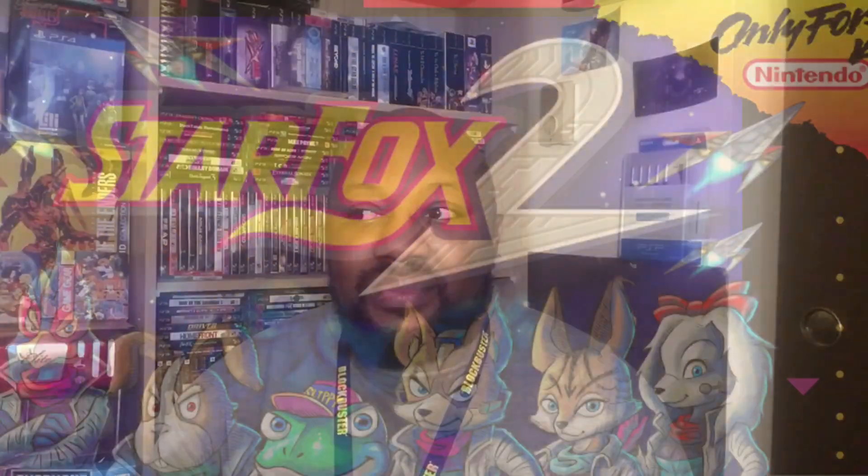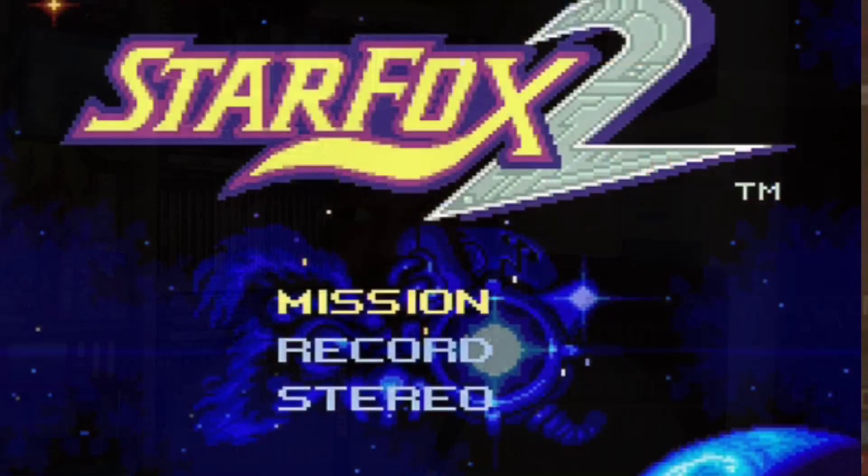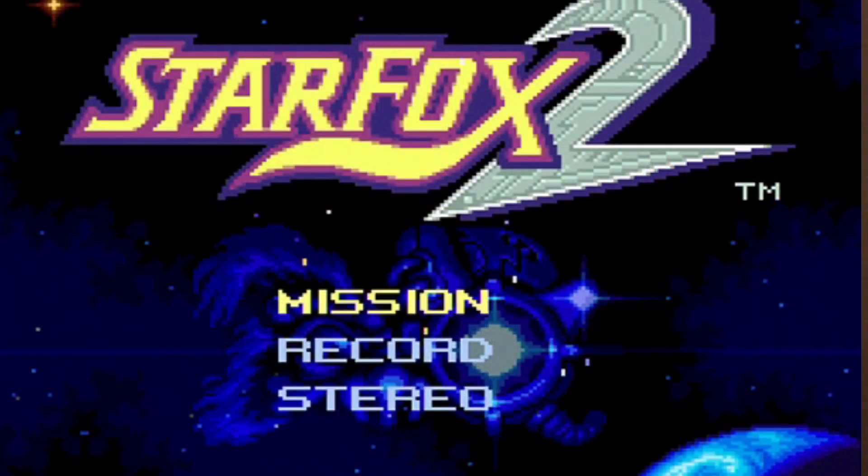The SNES Classic was more of a system for me because I really wanted to play Star Fox 2 — the original build in its final version. There were rumors this game existed, and I remember 20 years ago me and my buddy were reading about it in Nintendo Power. It was sad it never came out, but 20 years later it's finally here. I'm going to compare the leaked version to this official release, which is actually a really good game.